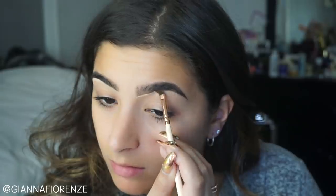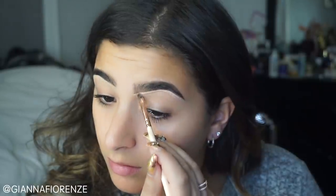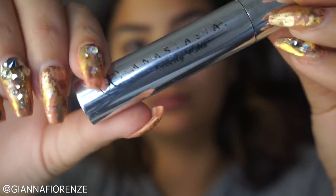Now to conceal the brows, I'm using NC25 MAC Studio Finish Concealer. I'm just using a Zoeva brush to do this. I couldn't find my favorite brush because all my brushes are so dirty and I need to clean them. So I'm just going to clean that up and use my finger to really blend out the concealer. It's funny — I never concealed my brows when I worked at MAC, but now I'm obsessed with doing it.